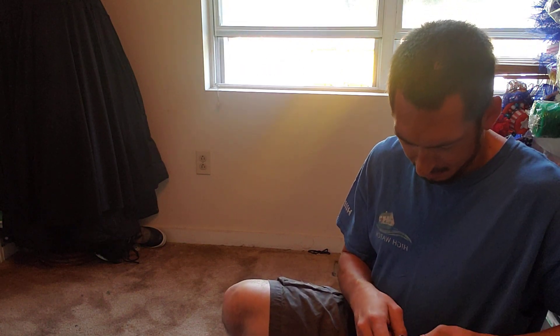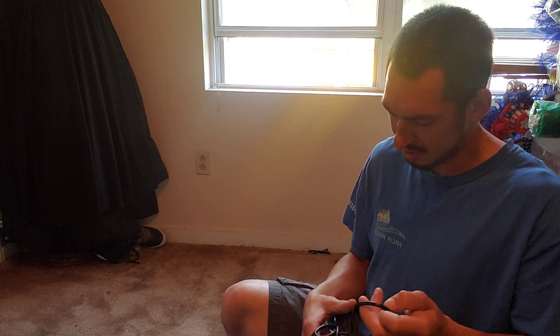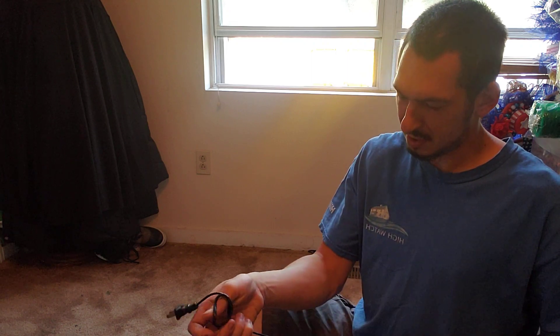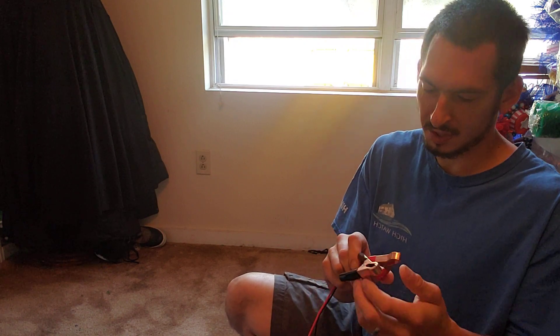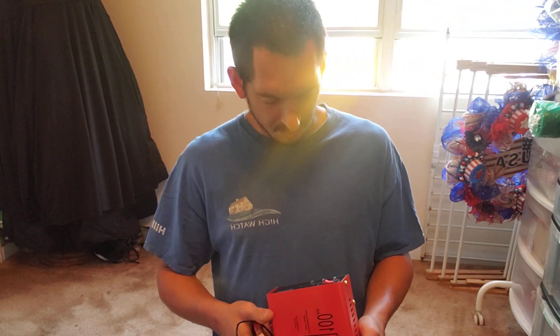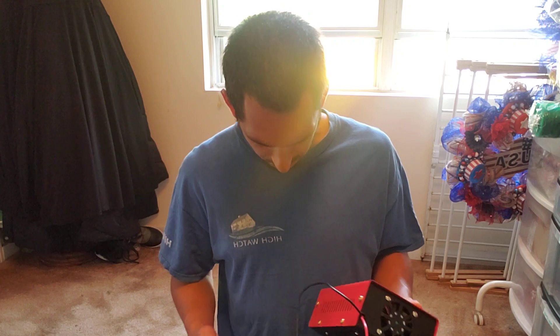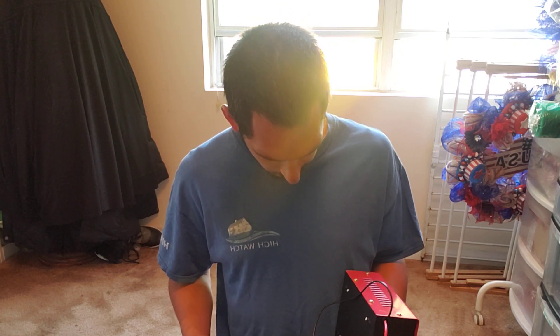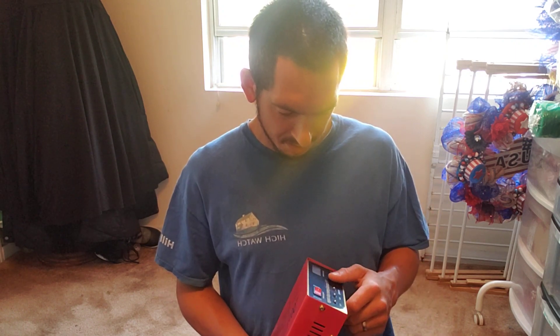It doesn't have the thickest charger cables — just a standard 120-volt house plug and two short cables with copper alligator clips to connect to the batteries. It does have a fan in the back. I'm definitely going to test this out on my scooter batteries first to see how it does, but ultimately I bought this to charge up the batteries on the RV.